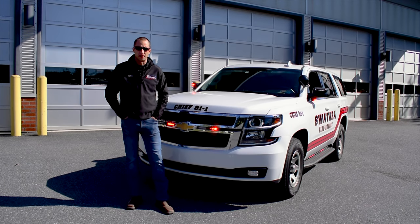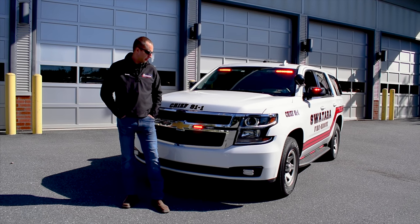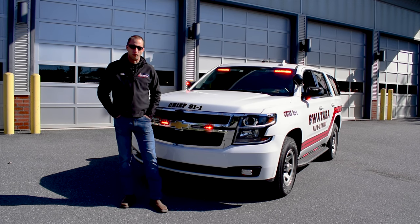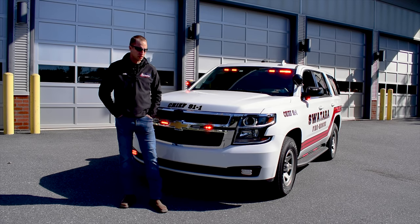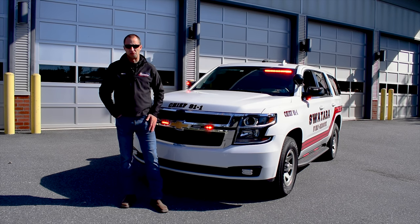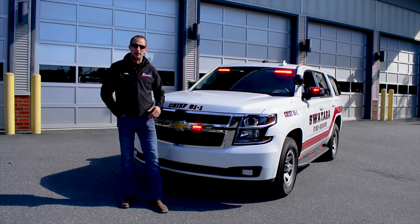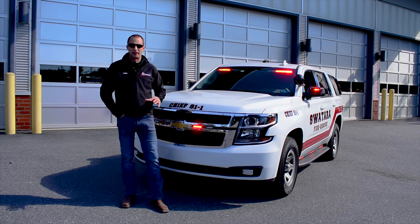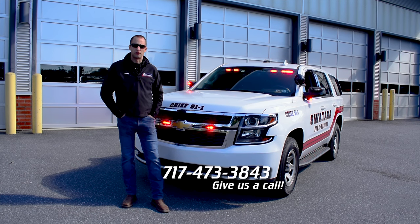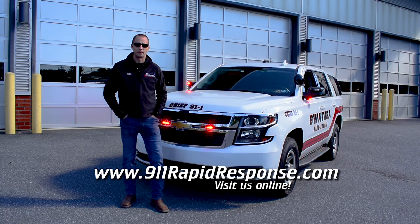9-1-1 Rapid Response and its employees thank Sotero Township as a whole for allowing us to do all their new Tahoe projects. We're excited to supply awesome vehicles with great function that make it safer for first responders going to accidents, calls, and so on. If you need anything related to a project like this — whether it's one vehicle, five vehicles, or even 100 vehicles — we'd be more than happy to talk, lay out the vehicle you need, discuss budgets, and get you the safest vehicle on the road we can build. Give us a call at 473-3843, check us out on social media, and at 911rapidresponse.com.